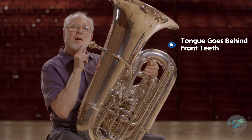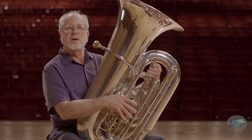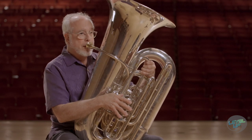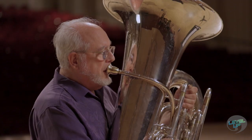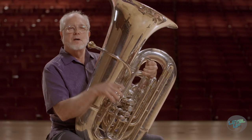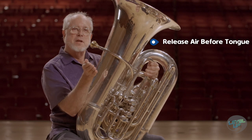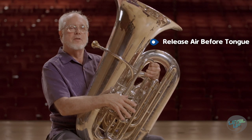Your tongue should be kind of behind your front teeth, and then when you release the tongue, you get a sound. So if your tongue comes up and you think that's when the note starts, you'll be late. You have to understand it's when you release the tongue that the note happens.